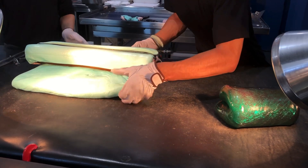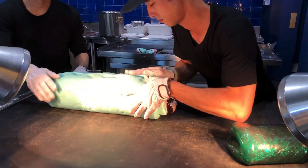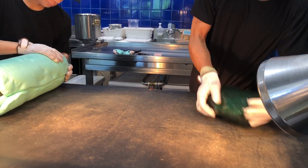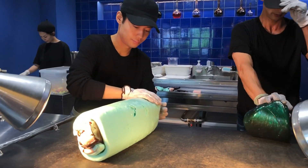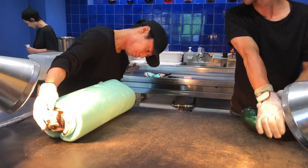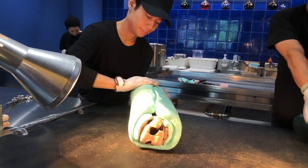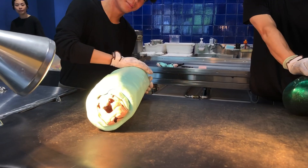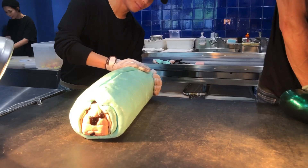I'm going to put it in the middle of the egg. Now the egg is in the middle. It's amazing! You look like a face like this? It's delicious!